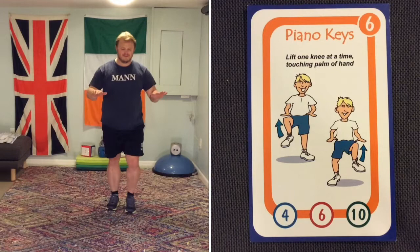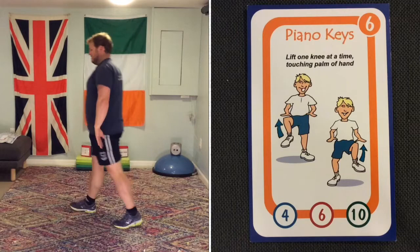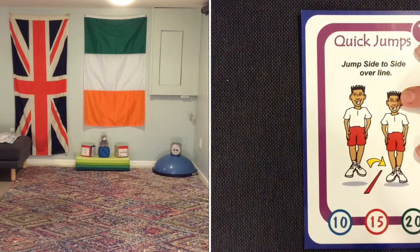Piano keys is basically high knees — you're playing the piano as you do this. Continue doing this as I go and change the card. Come on, keep moving those piano keys!